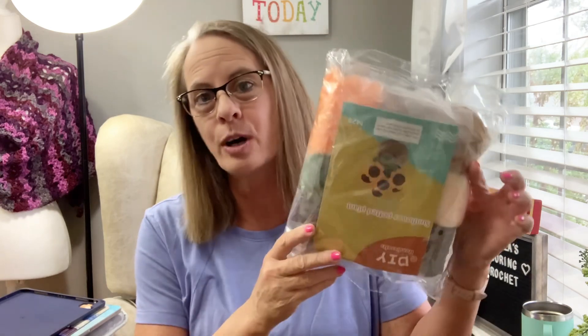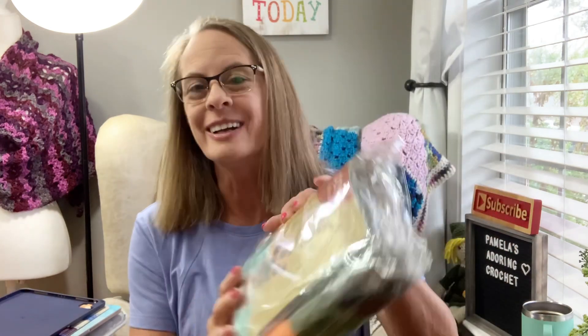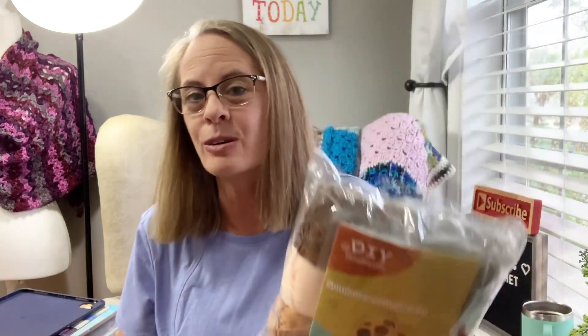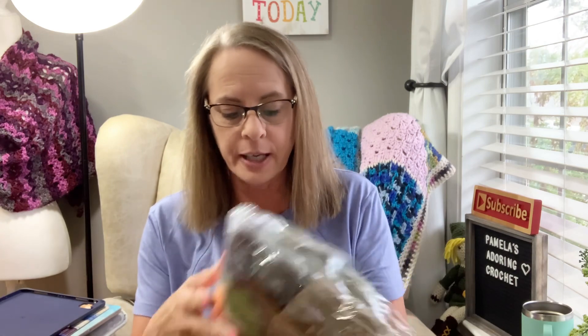There's this company Cadafia — I think that's how you pronounce it — they sent me this product right here. I will show this in another video, an unboxing. It's a pretty cool website with a lot of kits — little flower kits, little animal kits, and things like that. I'm very excited to dig into this and make a video to showcase it and see how their instructions work.